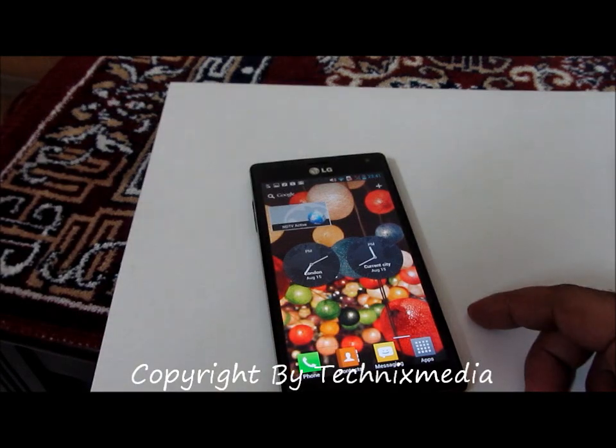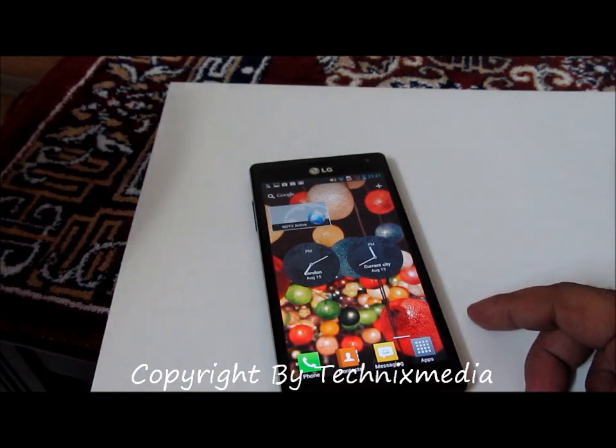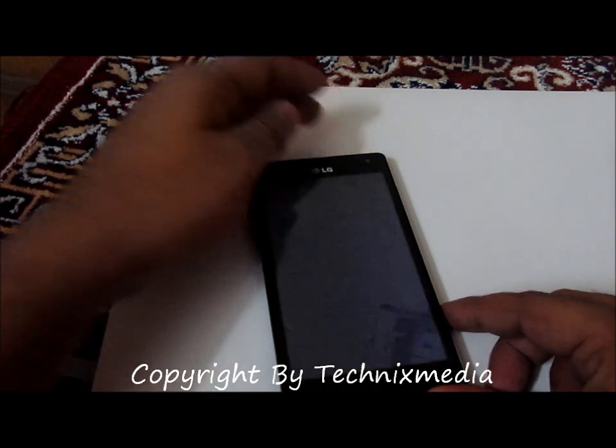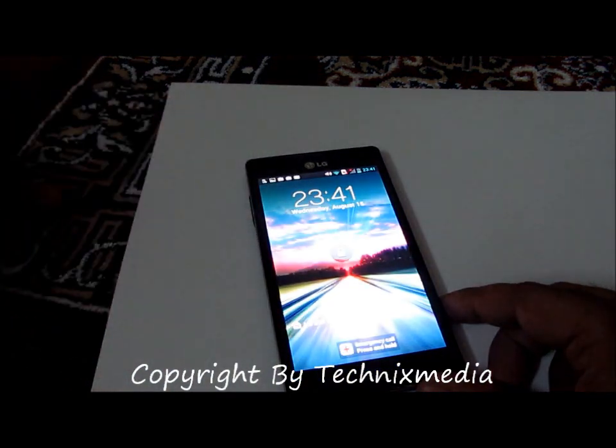Hey guys, this is Abhishek from Technics Media. Today we are going to tell you how you can check for the latest Android version update on your LG Optimus 4X HD. This phone is running Android Ice Cream Sandwich 4.0.3, and it will be updated to Jellybean very soon.